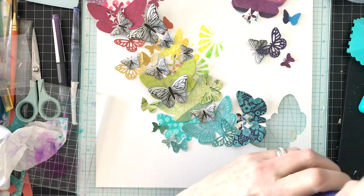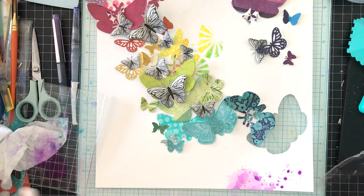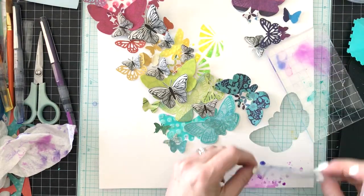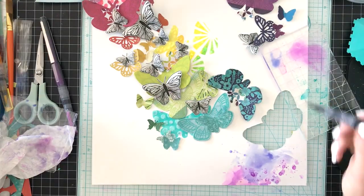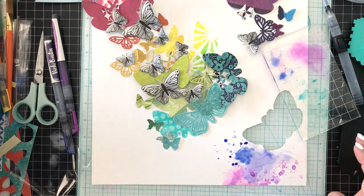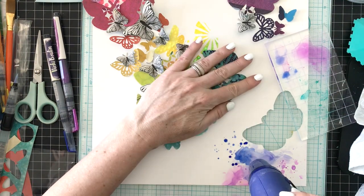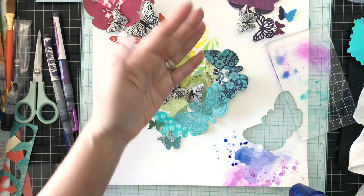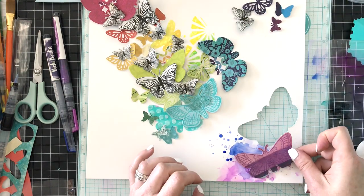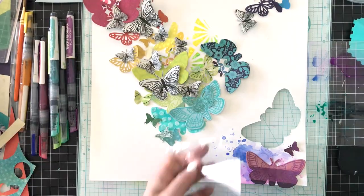I'm creating a watered-down wash first and then splattering on color. I'll heat this so the strong water lines show up, then go back and add more intense color by adding less water. I like starting with more water and then intensifying the color. You can get a great blend if you work while the colors are still wet. Here I've done purple and blue — plum pudding and blueberry pie — and when you use these watercolor markers you get a strong water line.